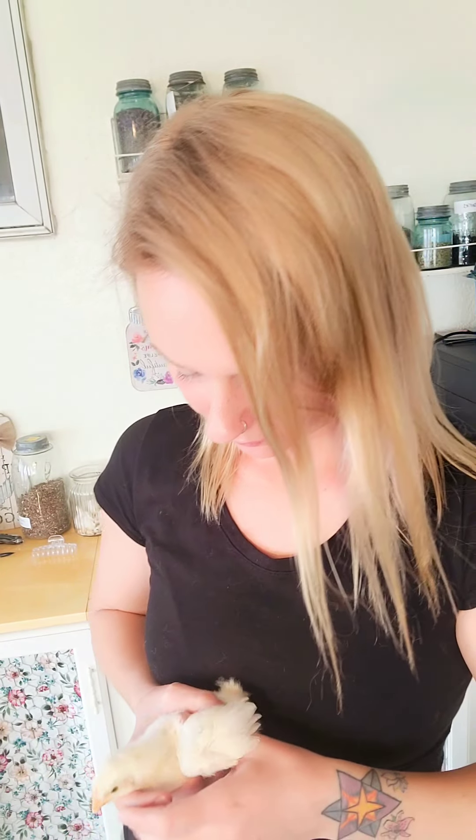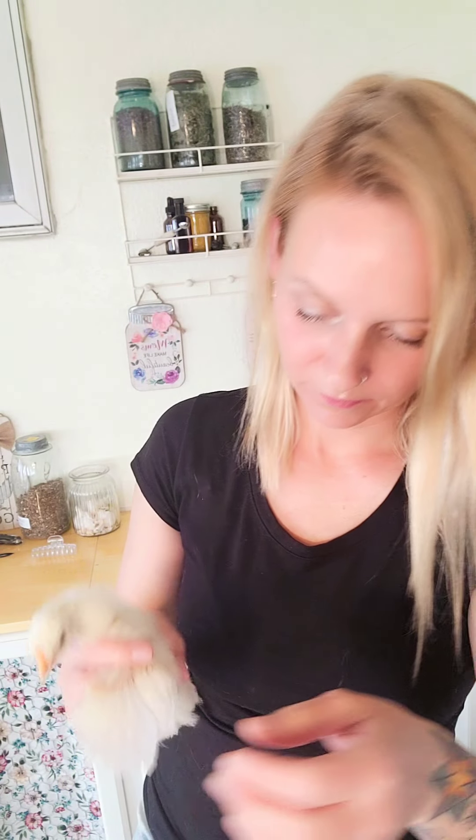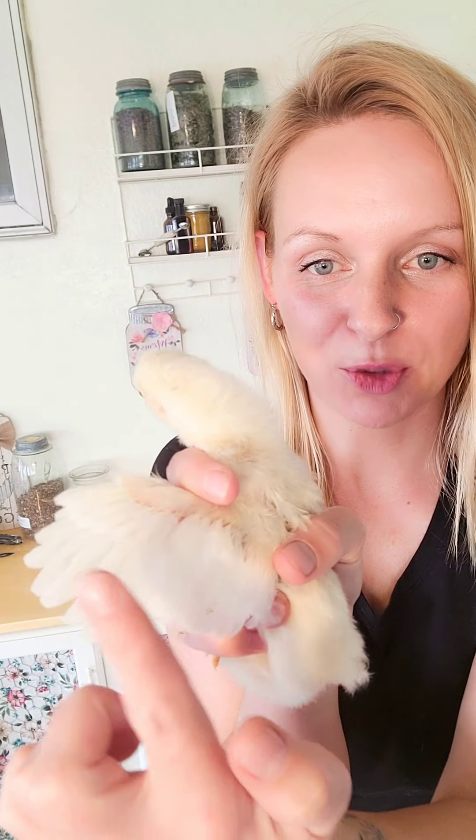Let's check to see what this one is. We'll extend out the feathers. And you can see that her primary feathers extend out a lot further than her secondary feathers. So we've got ourselves a little pullet.